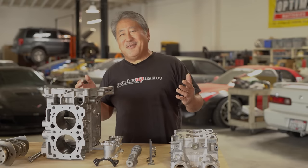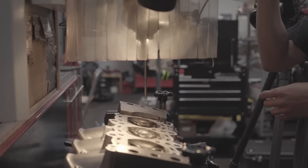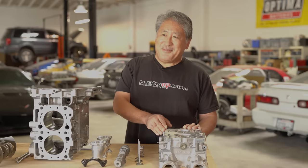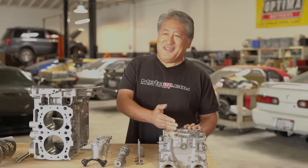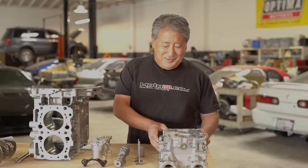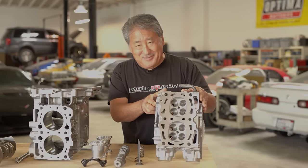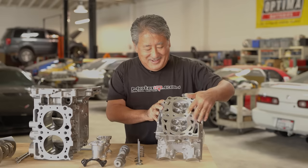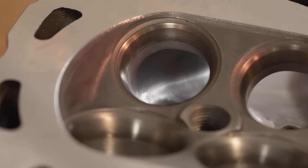To build a high power engine it has to breathe, so a lot of the power-generating capability centers around the cylinder head — and this Subaru engine was no exception. We got the 205 heads and had them CNC ported. The porting finished off the combustion chamber, doing a light bit of unshrouding around the edges of the chamber.